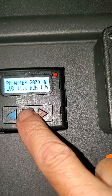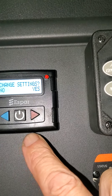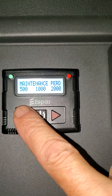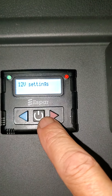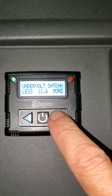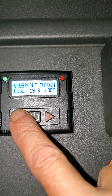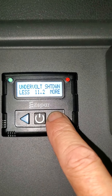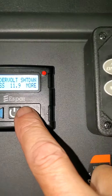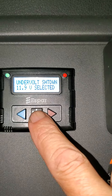Current settings — as soon as that comes up, you want to hold the button in and release it. Change settings? Yes. Maintenance period — you could do one, five, or two. I'm going 2000. I can press the button. Under voltage — I want to go more. Instead of 11.4, I'm going to set mine at 11.9. I can press the button, or I can just wait a second and it'll change. There we go.